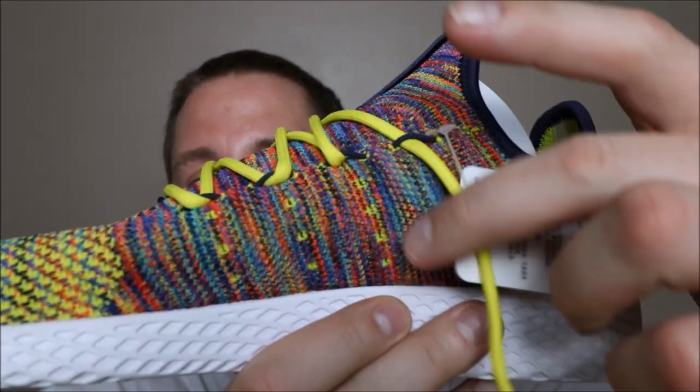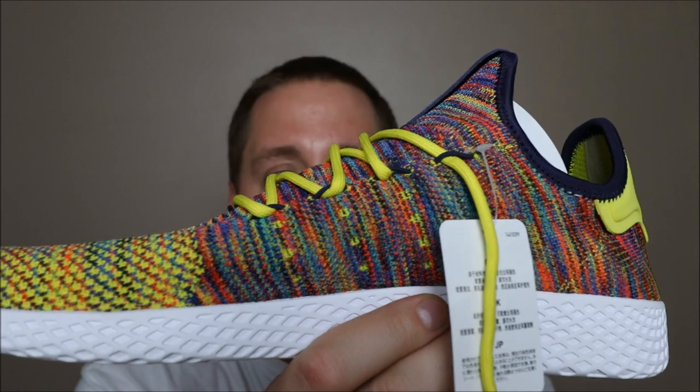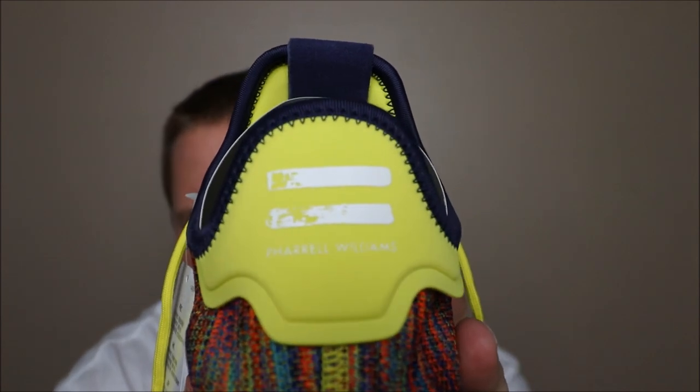Adidas was very subtle with the three stripes branding on these — it's kind of hard to see unless you're really looking. It's not like a Nike check mark on the side of the shoe where it just jumps out at you. But as you can see, here, here, and here is your three stripes branding for Adidas, which is awesome.